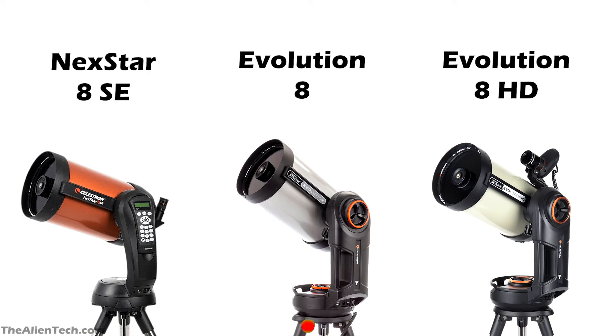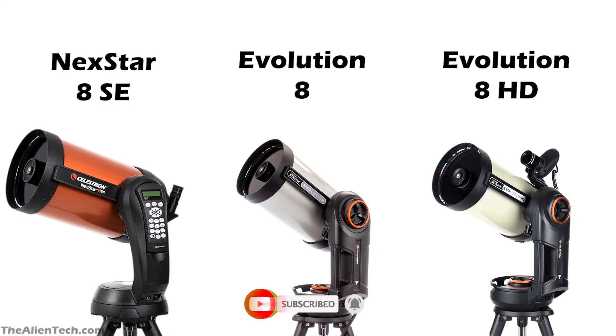So, which one should you buy? Each telescope has its unique ability. If you have budget constraints, you should go with the Celestron Nexstar 8SE, as it is the cheapest of the three. The 8SE is suitable for beginners to advanced levels of astronomers and can be your first serious telescope — you can't go wrong with it. With accessories such as an external battery and a Wi-Fi module, this telescope will be a great choice.